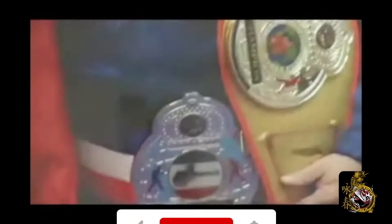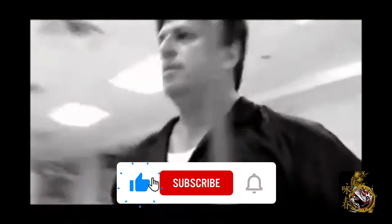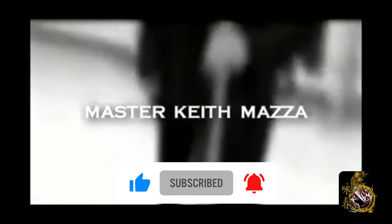Before we get there, I need you to go to the boxes, click like and subscribe, and click the bell to always be kept up with our latest videos. Thank you for your continued support and have a great day.